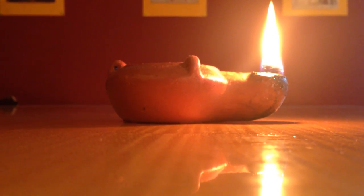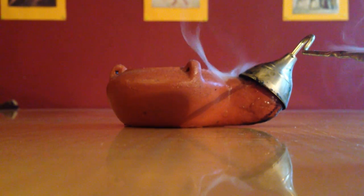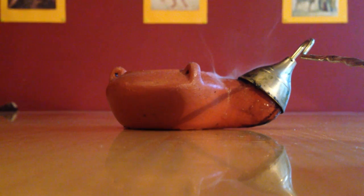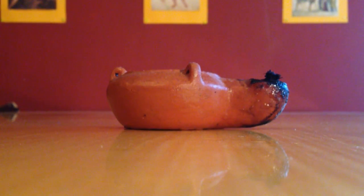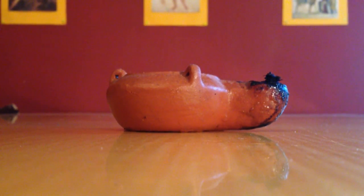When you're ready to put out the oil lamp, grab your candle snuffer and put it over the nozzle. It's important to keep it there for a few seconds, otherwise smoke will keep coming off and it's kind of smelly. If you don't extinguish your oil lamp, it'll extinguish by itself eventually, but this is also kind of smelly with a lot of smoke.